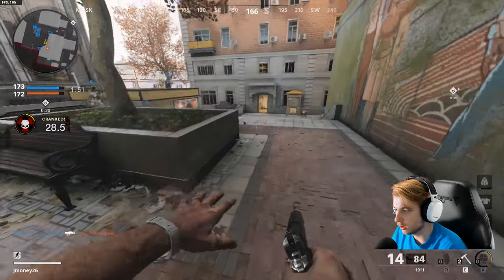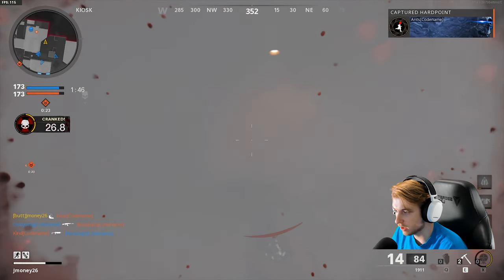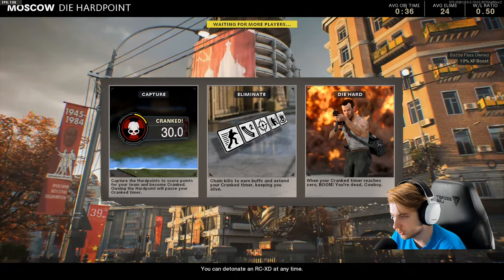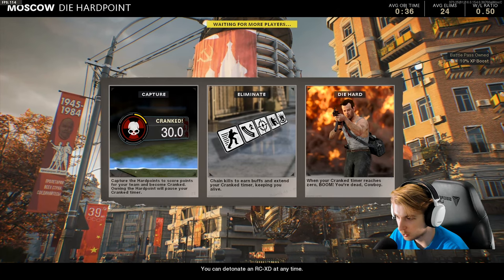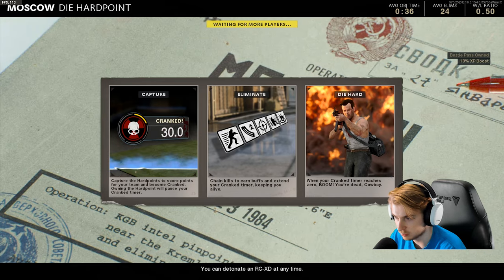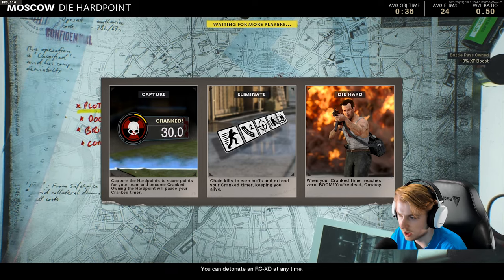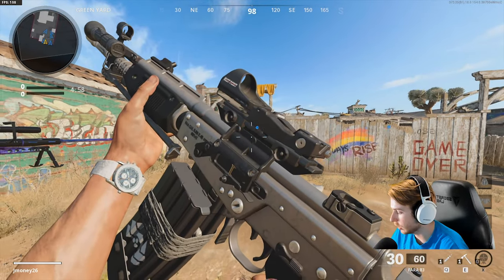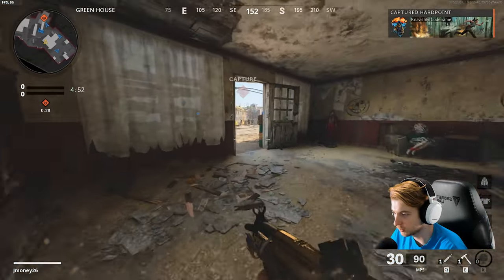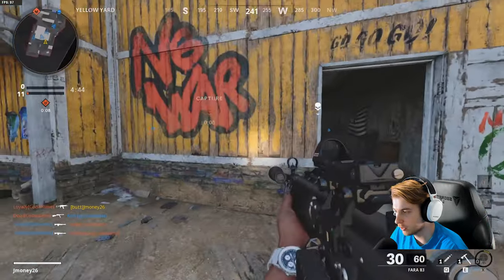So you can stay cranked by being in the hard point — I did not know that. Melee weapons are not the move in this mode because those explosions do damage to you. So it looks like capture hard points to score points, and chain kills will earn buffs. We haven't seen all the buffs yet — looks like there's a speed increase, a reload speed increase, maybe something with aiming, a slide increase. We got Nuketown. We are John McClane.